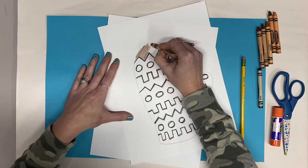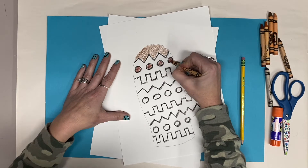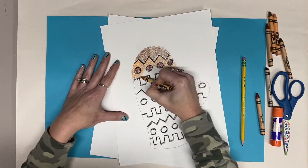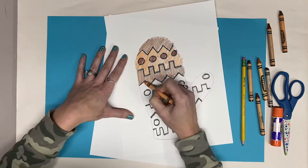Now that my pattern is finished I'm going to go ahead and color it in. I'm using some neutral colored crayons, but you can use whatever you like to color it in with whatever colors you like. I'm going to keep it simple since my background color is a nice bright teal.